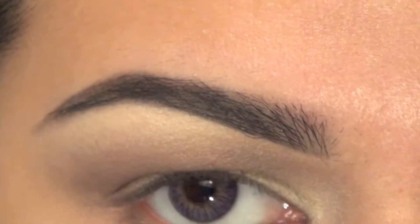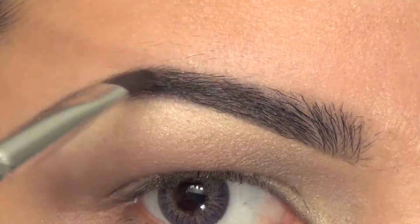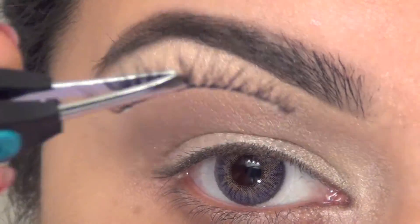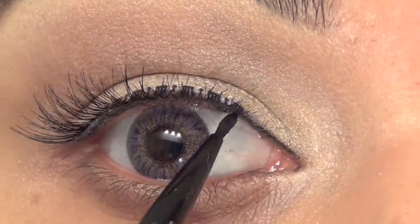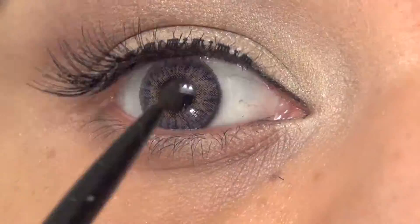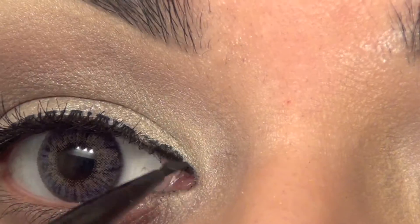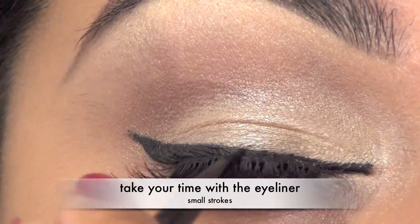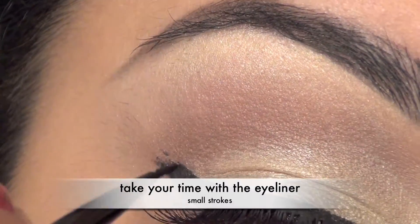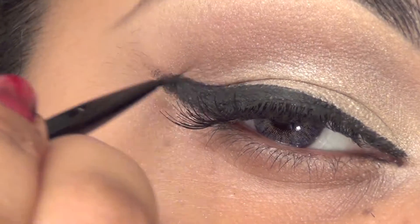After that I will be applying really nice flared-out lashes. I love these lashes — they give that winged-out look. I'm topping them off with a gel liner on my upper lash line area, just winging my liner, which gives a little bit of that cat eye look.